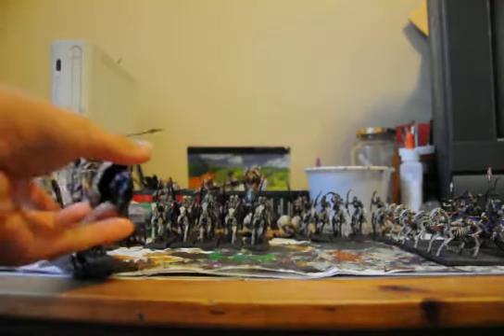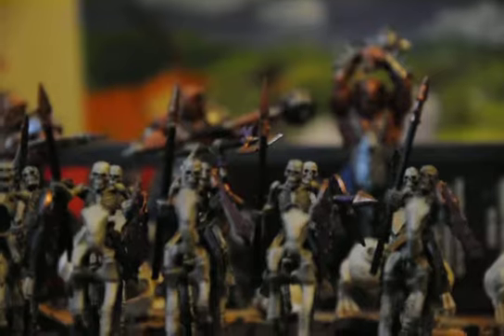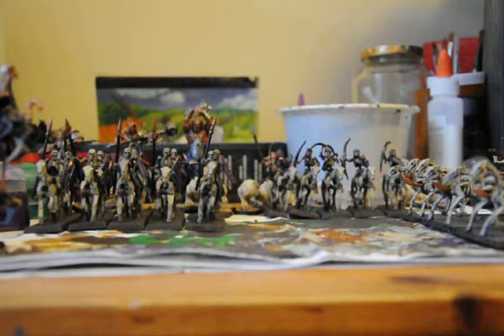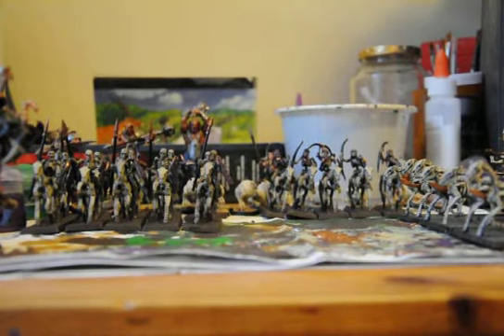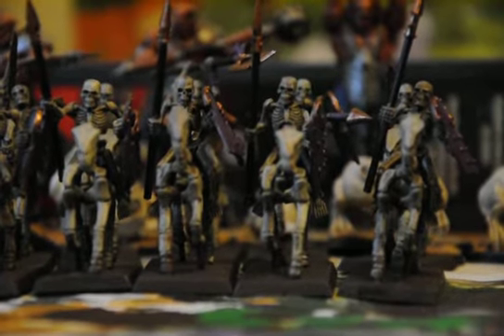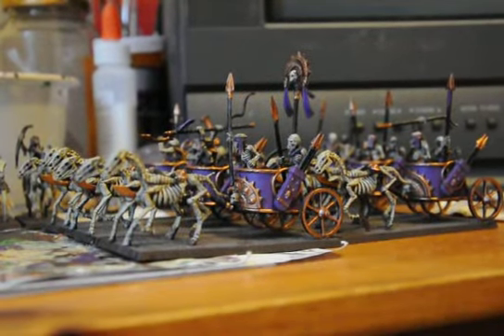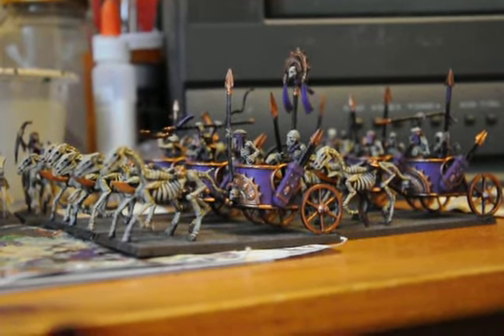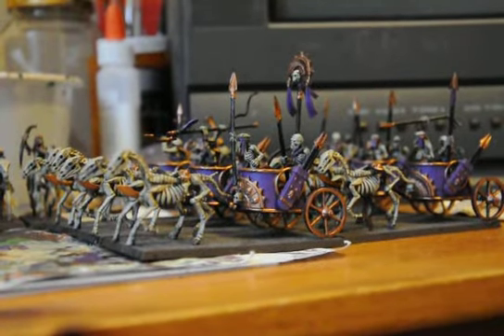So tomorrow I might work on the bases, or I might do the green eyes I was talking about. I'm just liking them as they are right now, actually. I might touch up the characters, cause maybe they need a bit more work. I think everything is nicely done. I might do the bases. I like the bases as they are, but maybe they need something. I might also get the movement trays — I was supposed to get them today but things happen. So maybe I'll do some finishing touches tomorrow, or maybe I'll just showcase the army, because they're pretty much done. I'm comfortable with the army.